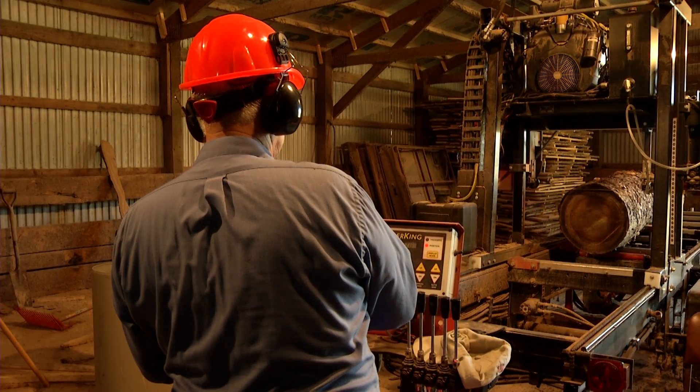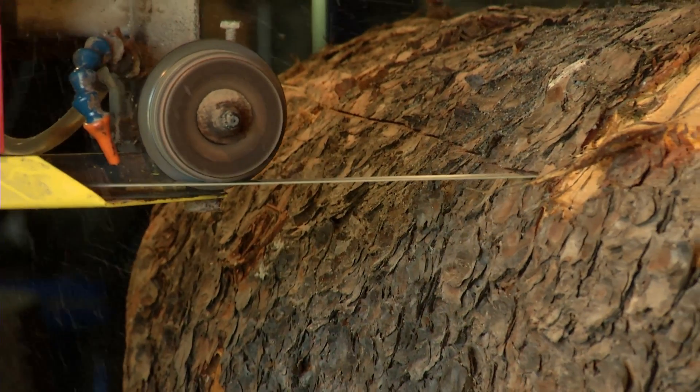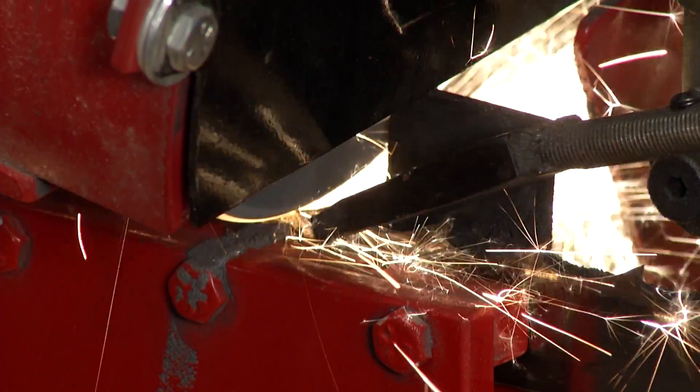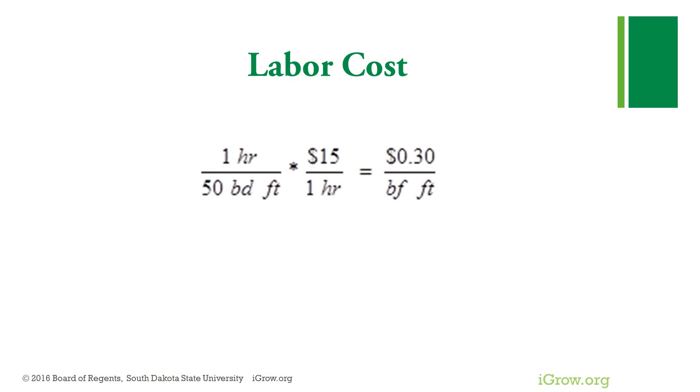Working by myself, I average about 50 board foot per hour. In the previous video I did admit to being old and slow. This includes all the work from maintenance on the mill, blade sharpening, milling, to stickering. I assume that I pay myself $15 an hour for my labor. That calculates to be about 30 cents per board foot.